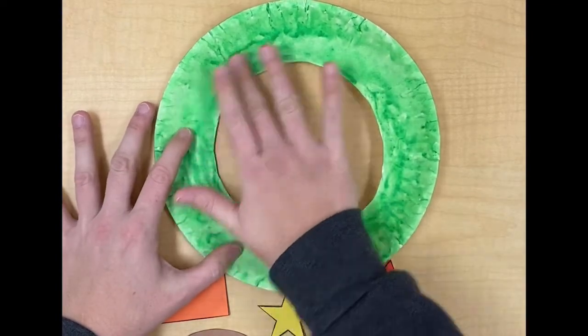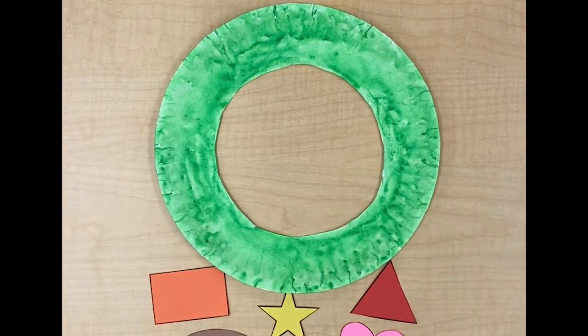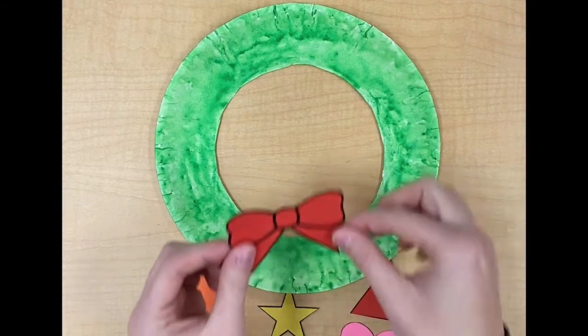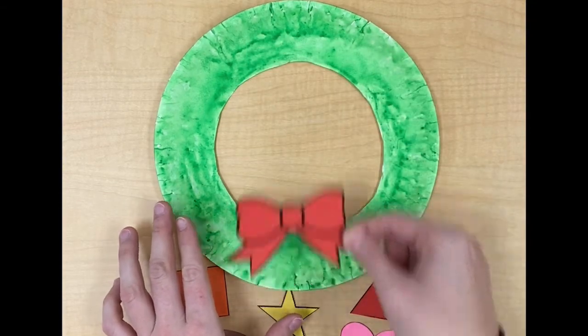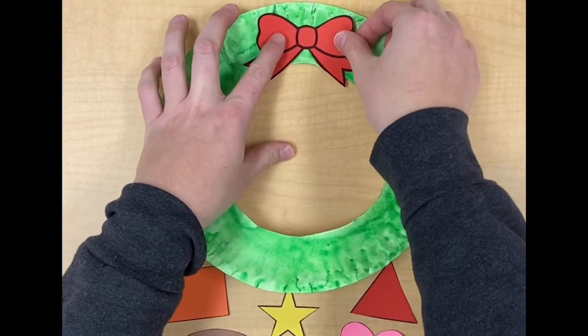When the paint on your wreath is completely dry you'll be ready for the next step. First we are going to glue on our bow. Normally wreaths have a bow either at the top or the bottom. Go ahead and decide if you want your red bow at the top or the bottom of your wreath. I'm going to put mine right at the top.